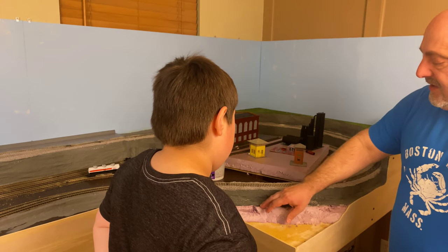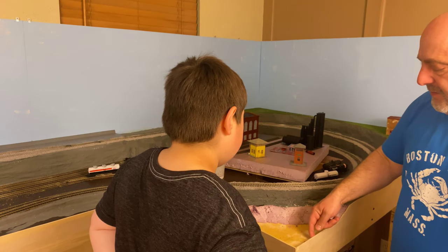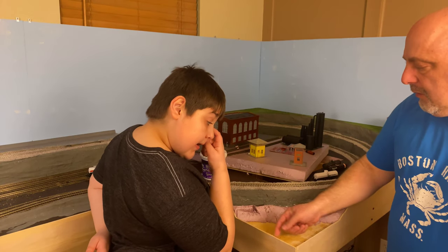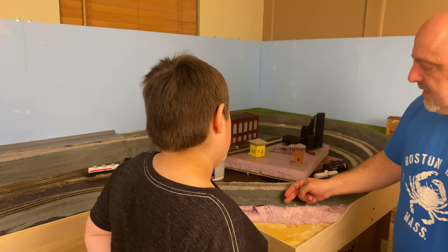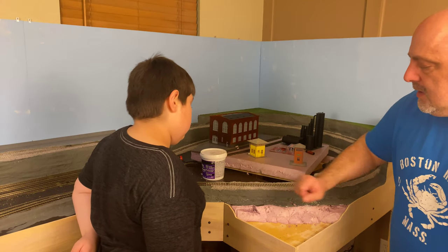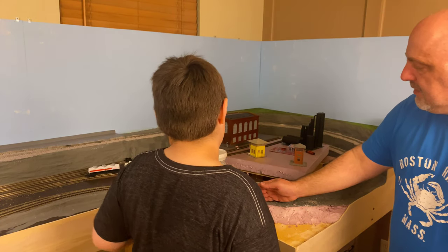We needed to get this cut in order to get this profile cut here. You'll see we did leave some depth here along the edge just so we can build that water up a little bit. We're probably going to cut this edge back a little bit further, but we're trying to have kind of a rocky shoreline here down to the water — don't want to have a cliff from the riser down.